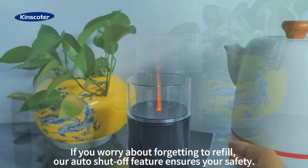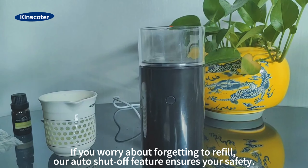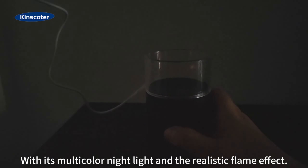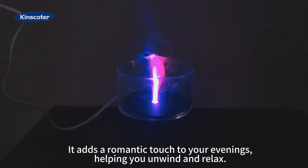The fragrance will waft with the mist. If you worry about forgetting to refill, our auto shutoff feature ensures your safety. With its multi-color nightlight and a realistic flame effect, it adds a romantic touch to your evenings.